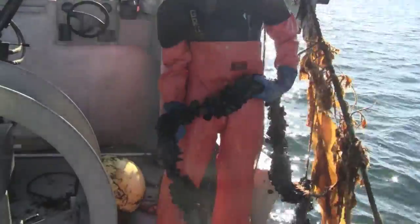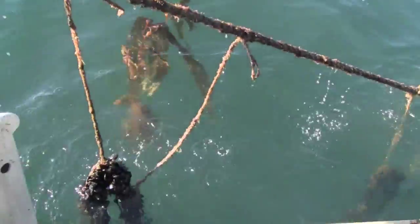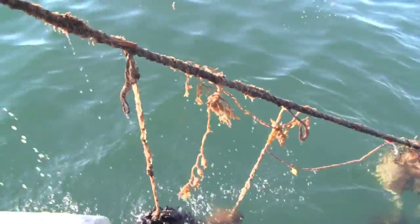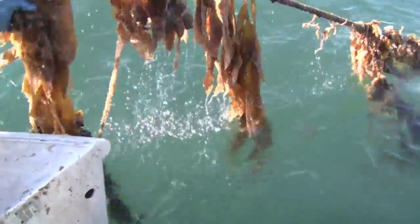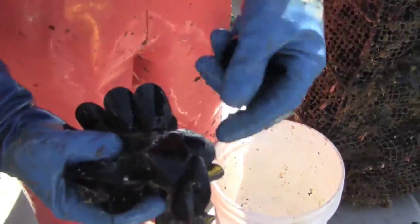Beautiful mussels. Hopefully we'll be ready in about two months — 450 pounds of shellfish. It makes the shell flies better, gives them a longer shell. It's right around 2,600 feet of line. The ones are 15 feet — a little small, but these are about marketable. So firmly attached they don't shake up.